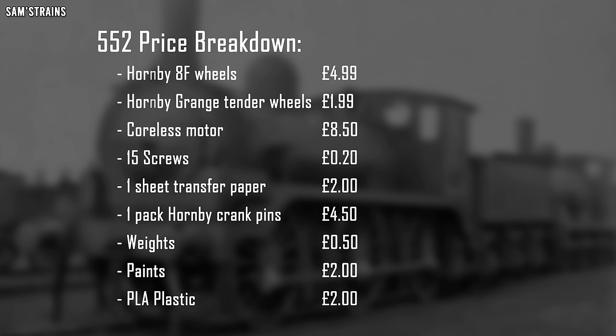The motor itself of course £8.50 - that's the biggest expenditure. Around 15 screws, that comes out to about 20 pence. One sheet of transfer paper for the lining and decals, approximately £2 for that. A pack of crankpins - I've used six of them as an 0-6-0 - that's £4.50. Some weights in the boiler, just two of those weights this time, which comes out at approximately 50 pence.